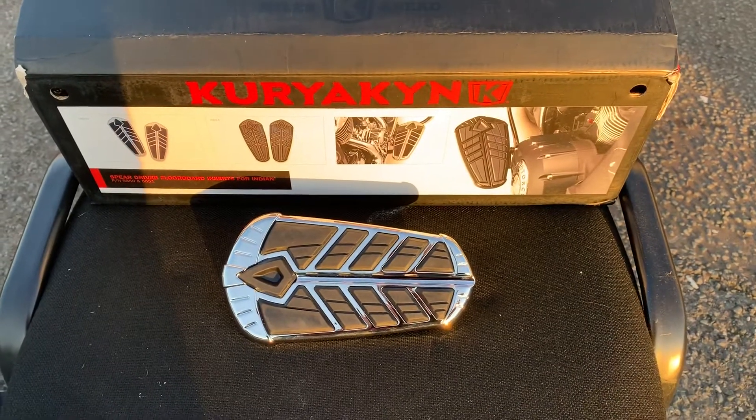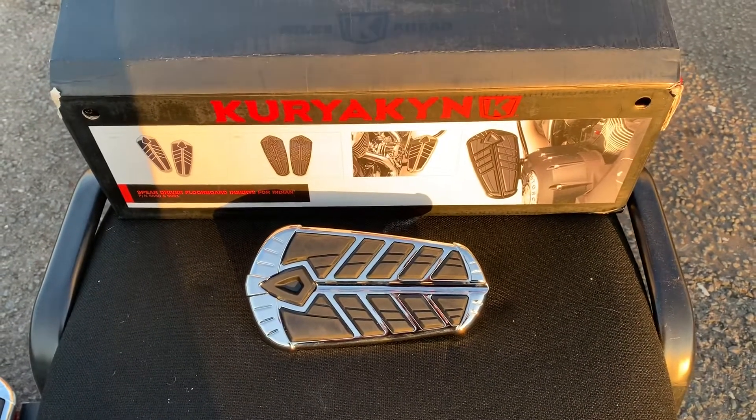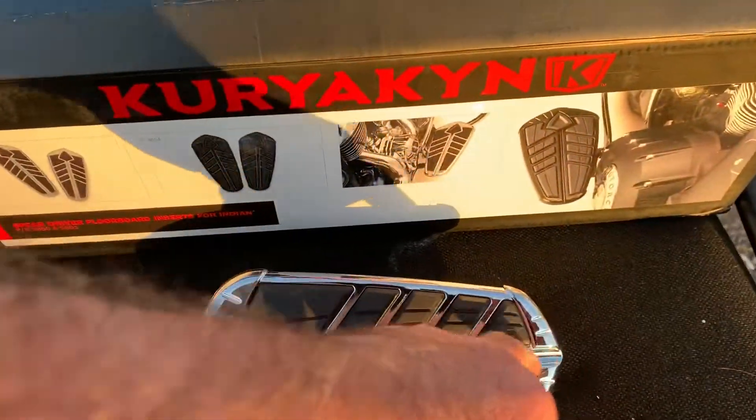Hi, this is Mike from Custom Cruise. As you can see here, beautiful board. This particular board is a Kyriakid Spearboard and as you can see, here's the spear.